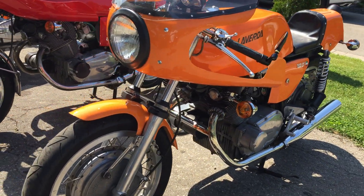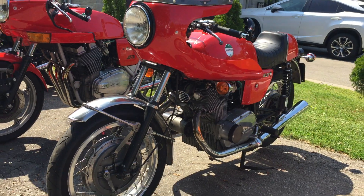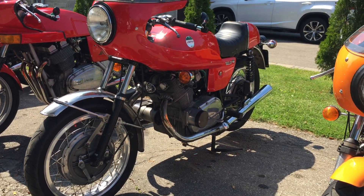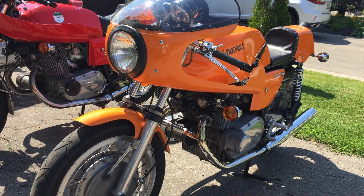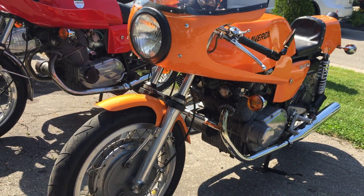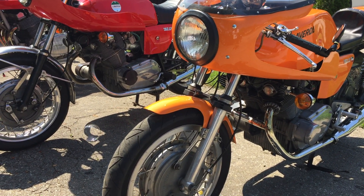This is a 72 750SF and this is a 73 750SF1. I've got bodywork from the SFC on the SF so you can't really go by that, but there are certain things you can look at that right away will tell you which year and model it is.